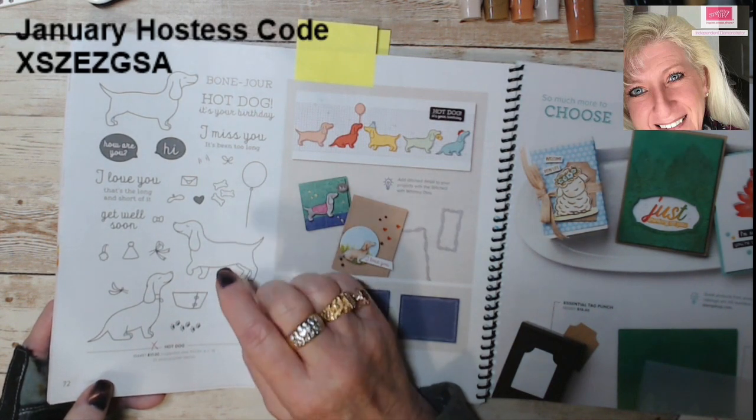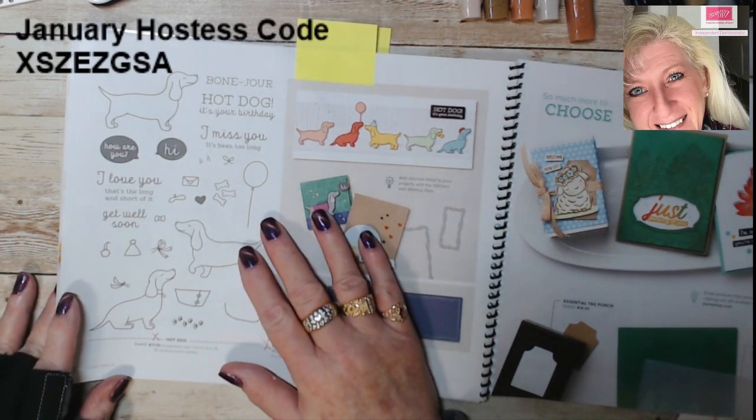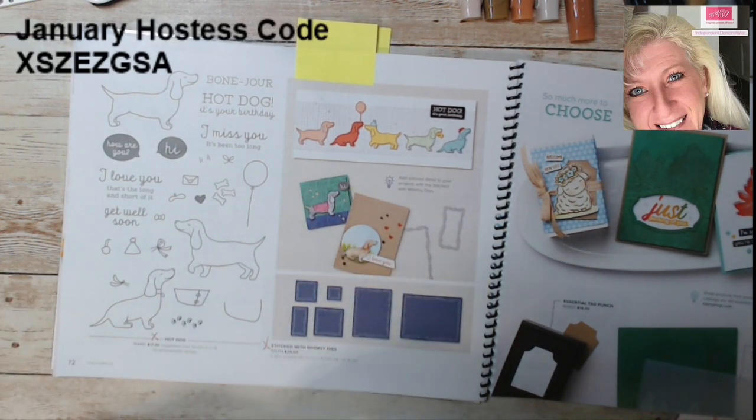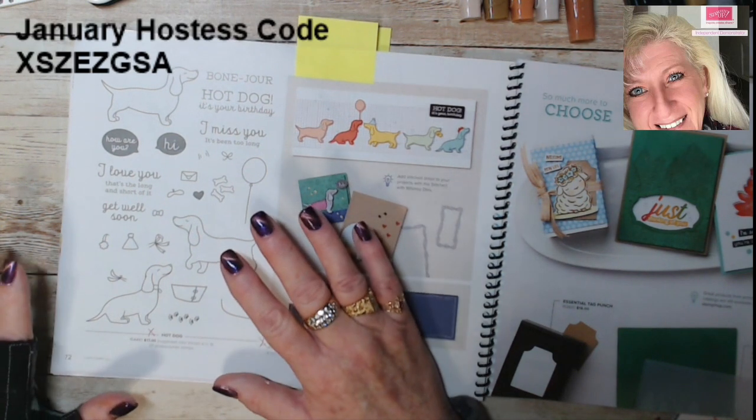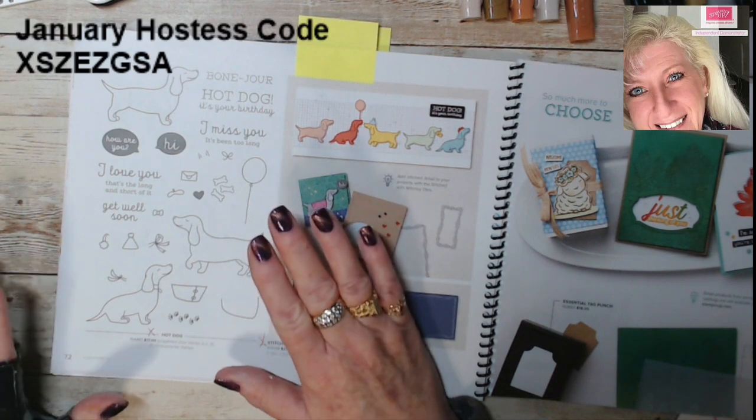When you stamp an image it's sort of flat — there's no contours, no dimension. I'm going to show you how to quickly add dimension and add the texture of fur.